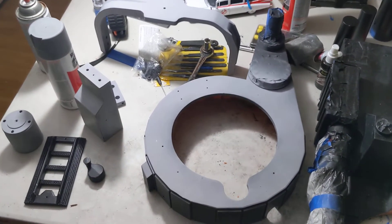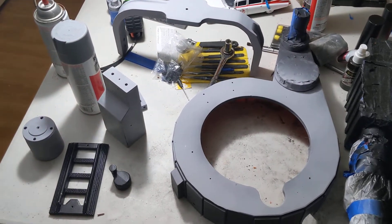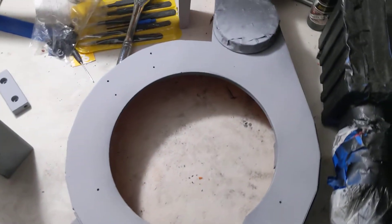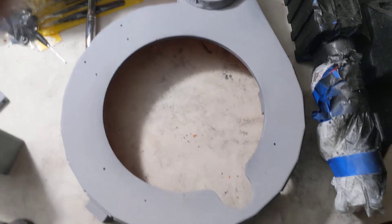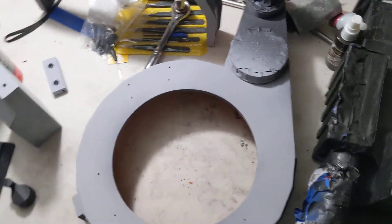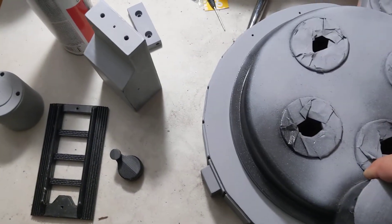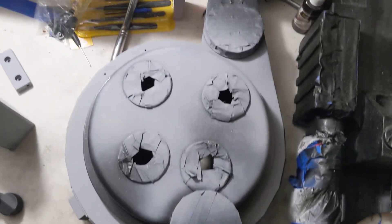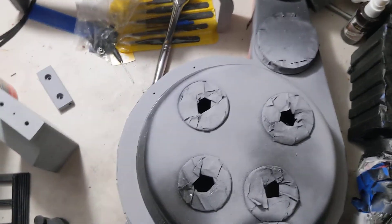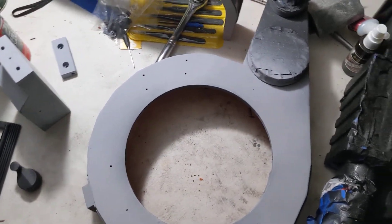Hey, what's going on gang? I thought I would give you an update on where I am today. Got the Bondo sanded down on the generator, and I'm pretty pumped the way it looks. I'm sure if you're looking for it you can see it, but if I put the cyclotron on, we're looking pretty good. Got a couple more sands on that and we're gonna be in good shape.